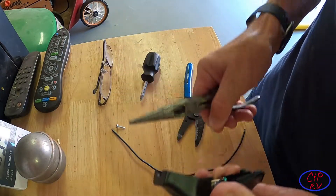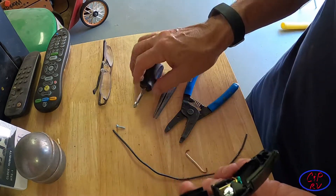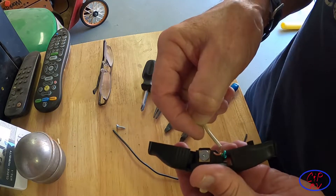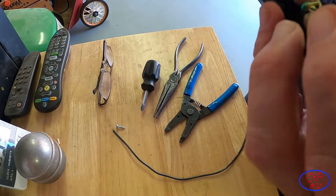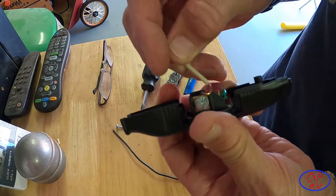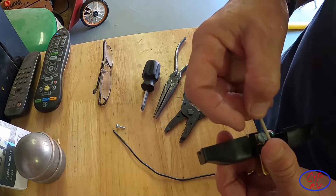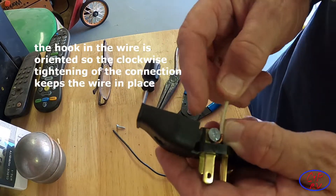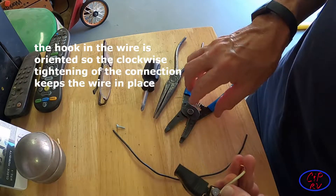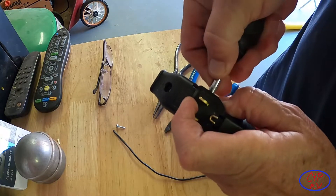Next I'm going to loosen up the neutral and the ground and hook this over. A little secret here: if you get it oriented correctly — this is the way an electrician would tell you to do it — you're going to hook that wire so when you tighten it up it's not trying to force the wire out of the connection. So now we've got it in there, wrapped around that way, and I'm going to go ahead and tighten back up my connection.